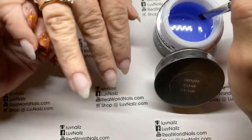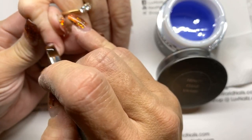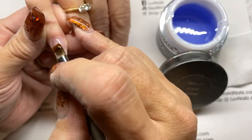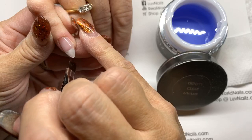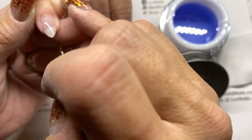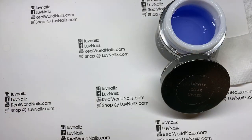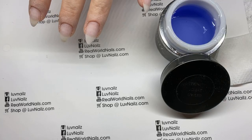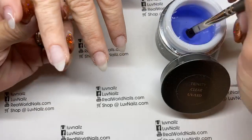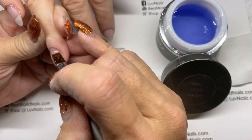I'm going to grab my Trinity Clear and do one coat, then she's going to go in flash cure for two seconds at a time. Float around the cuticle and then just touch that pillow and glide down — very easy. Go around the sides a little bit to make sure everything is smooth. Two seconds please. The two seconds flash cures it so that it doesn't move on me and it doesn't get hot for her.